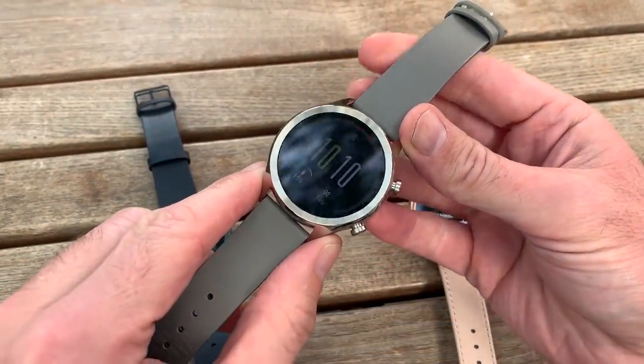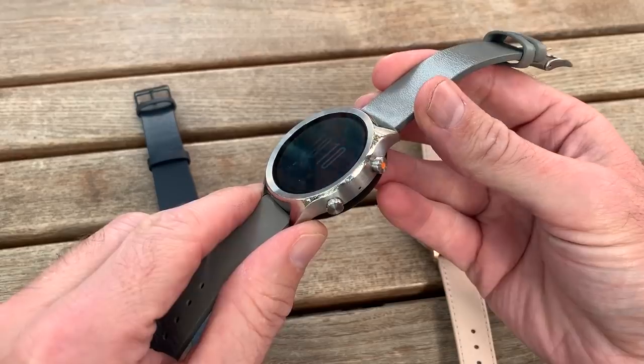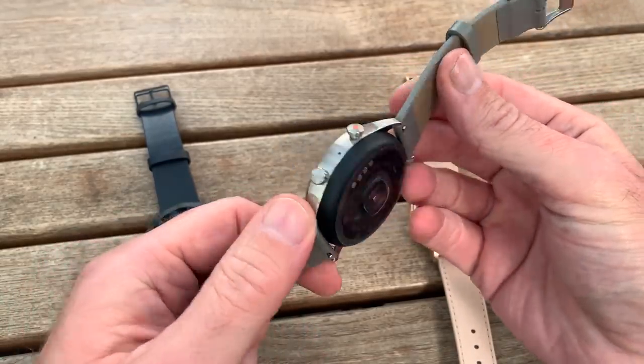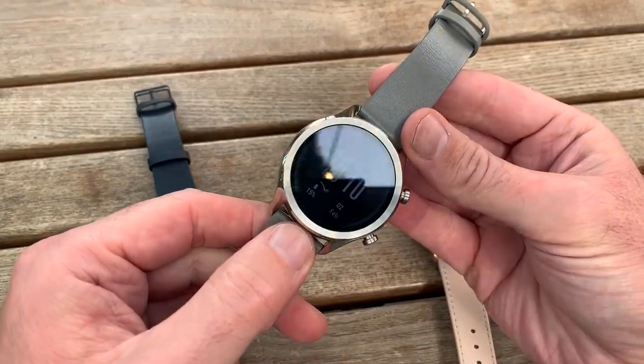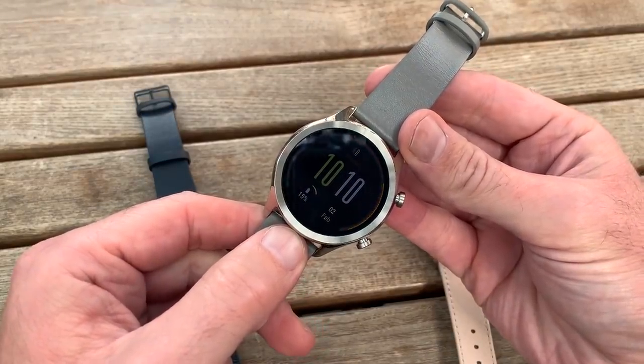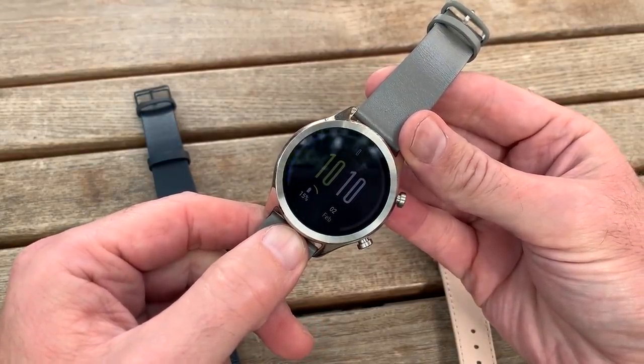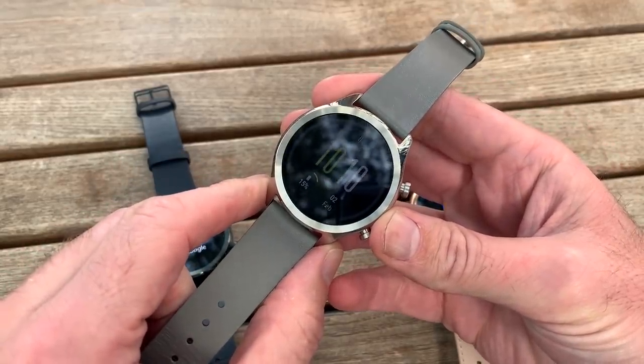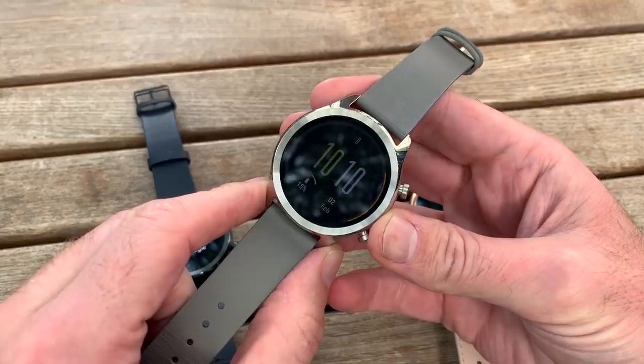Stop looking at your phone — that's what we're constantly being told this year. Mobvoi, makers of the TicWatch smartwatch, has got a unique take on what it means to stop looking at your phone but remain connected, and it's promoting its own smartwatches as a great way to do that, and we're in agreement with them.